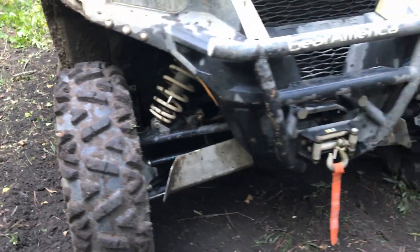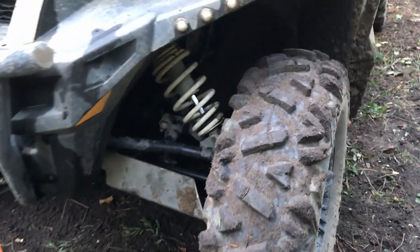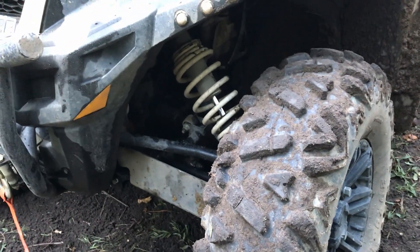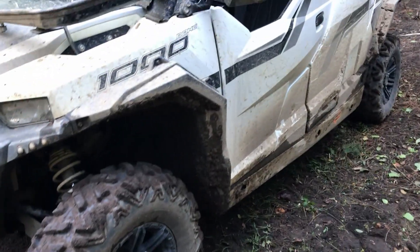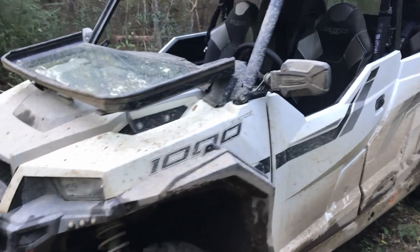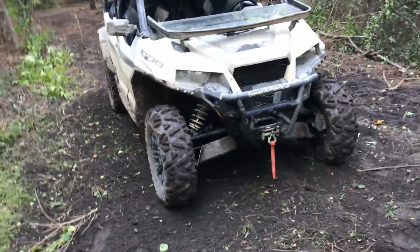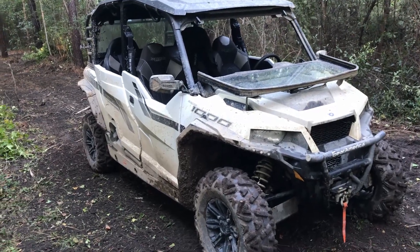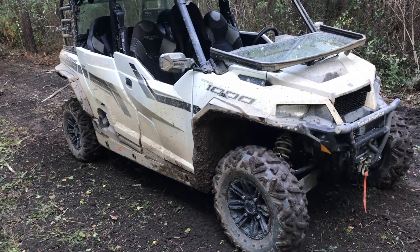The shocks on this machine are great — they really do change with the three settings you can put them in. Nice and easy: for riding hard, put it on the stiffer setting; if you want a little more cushion, go to the soft setting — and it actually does make a difference. Couldn't be happier with this machine. We tend to ride it primarily at a sporty, faster pace rather than just crawling around, but it's very capable of doing both. I haven't used it a ton for the utility side, but the dump bed does work well if you need it for that.